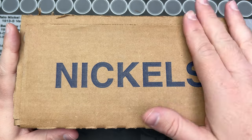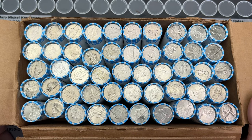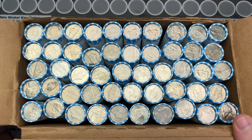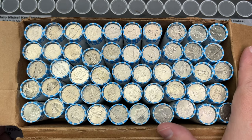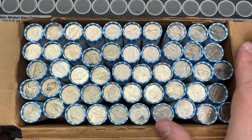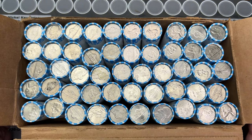Hello, welcome to another video. It's time to hunt some nickels. We've got a used, circulated box of nickels here, so we're going to hunt through these and see what we can find. Hopefully there'll be some good stuff inside these rolls, but let's get into them and find out.